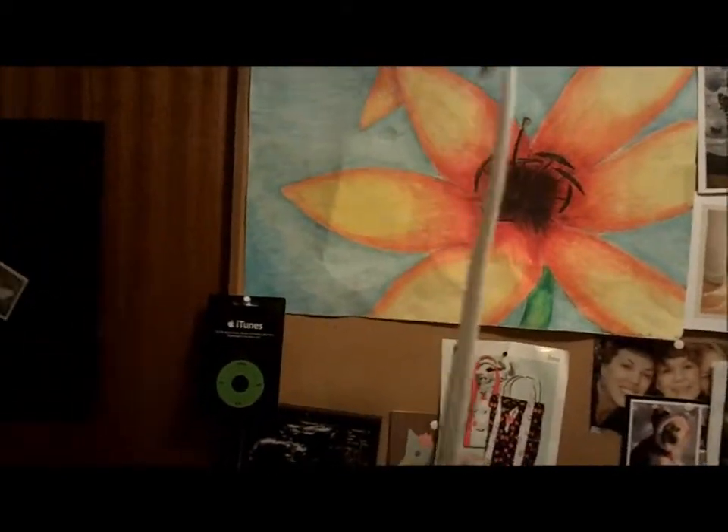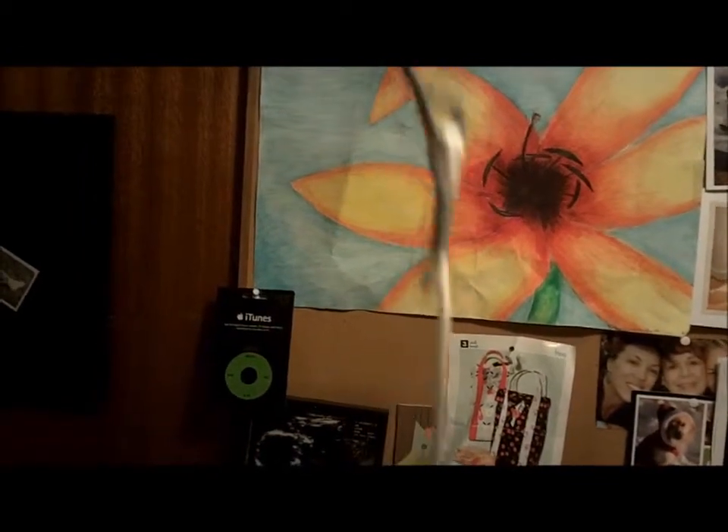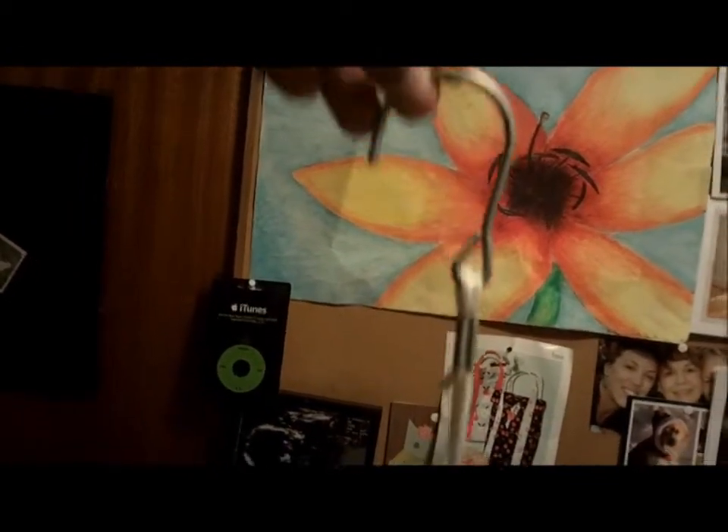You're wondering what those are — I don't know exactly what they are either. They're for craft making or clothes making. I got them from my sister; she did apparel design a long time ago and had these left over.